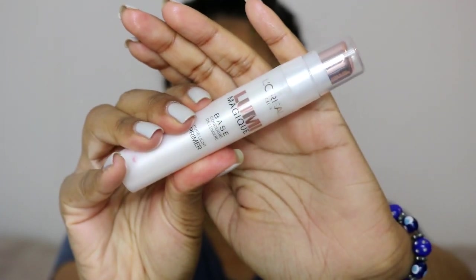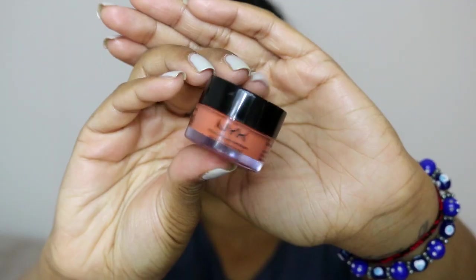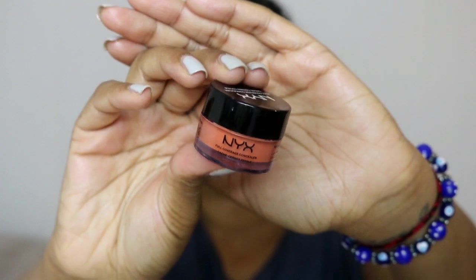To start off this drugstore makeup look, I'm going to moisturize my skin using the Garnier Nourish Plus cream for dry to very dry skin. Then I'm using the Lumi Magique base primer by L'Oreal as a dewy kind of base. Next I'm going to be using my NYX orange concealer